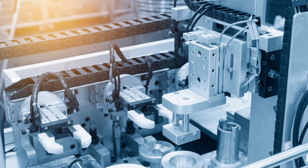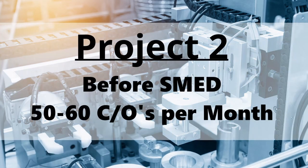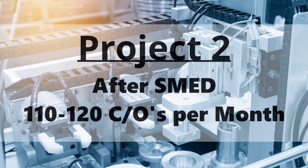The next project I'm going to discuss is in a Swiss CNC machine shop. We were doing about 50 to 60 setups per month, and the SMED team was able to double that to 110 to 120 setups per month.